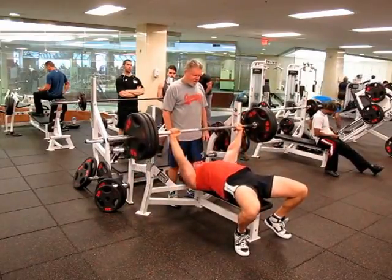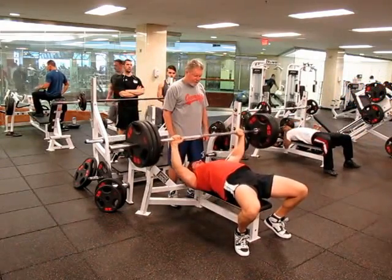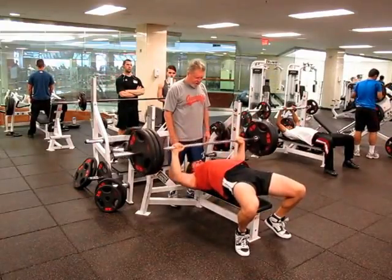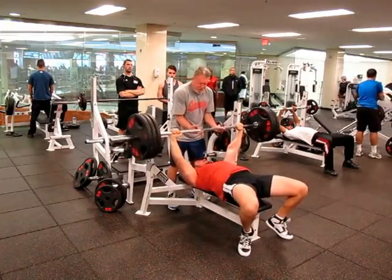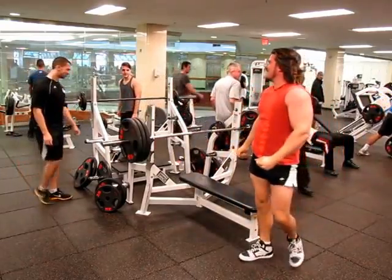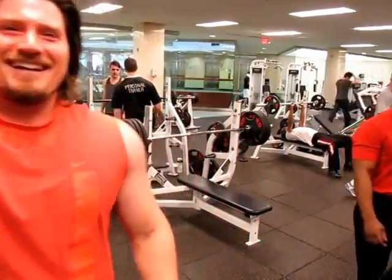Breathe out and push, breathe out, breathe. That's three. Come on, all you. Nice. It feels so good. Thanks everybody. Nice job.